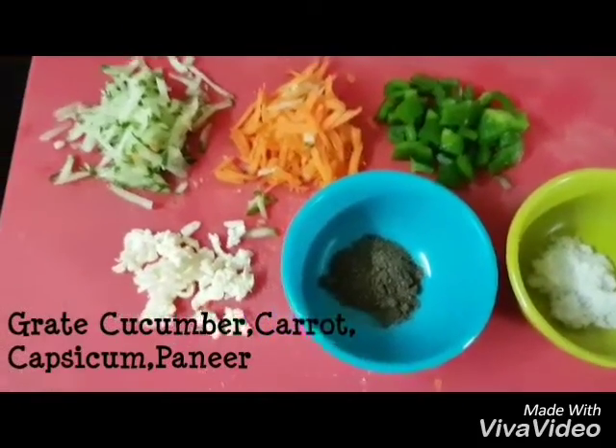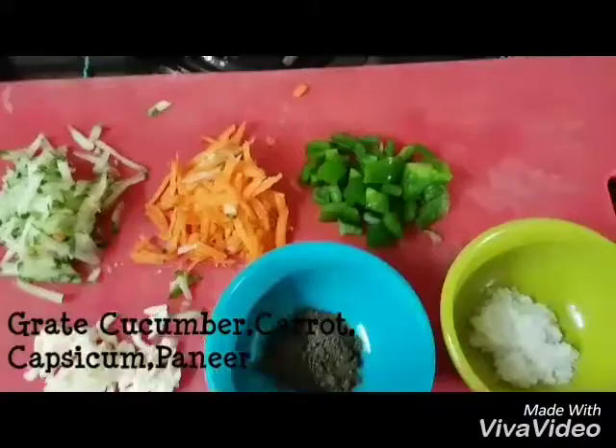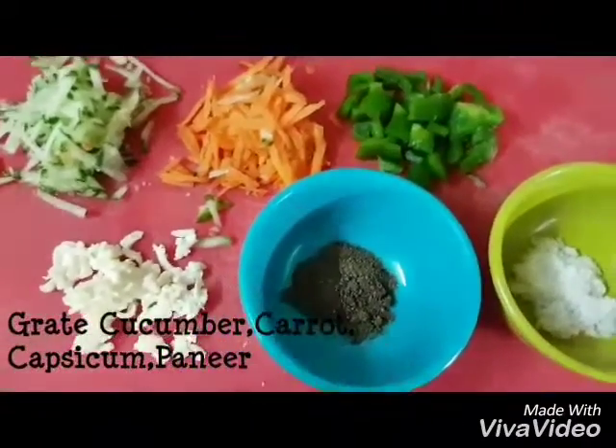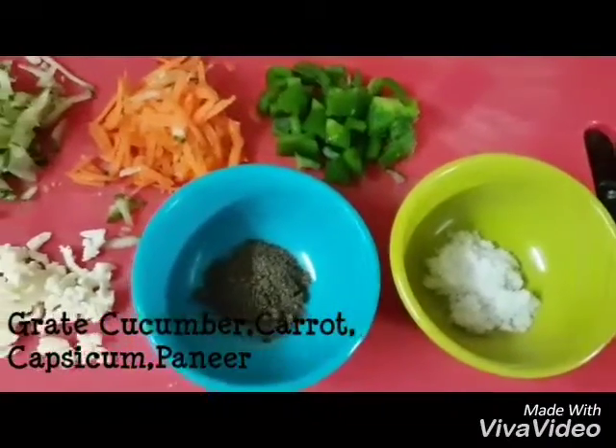And for that, we have some cucumbers, carrot, capsicum, salt and pepper.